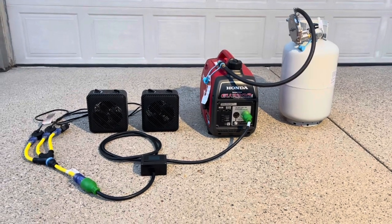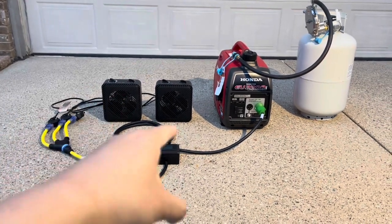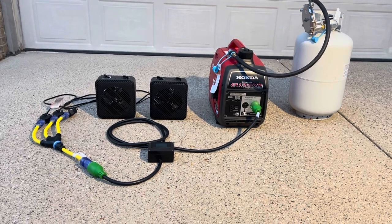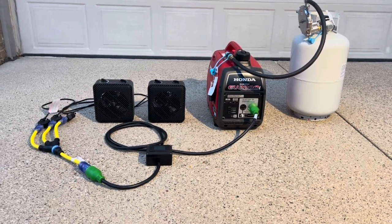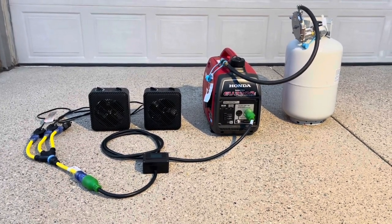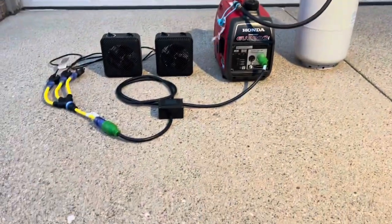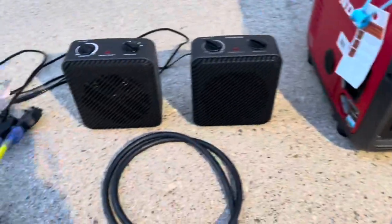For today we're going to be testing the EU2200i with two heaters. One heater is 1500 watts and the other is also 1500 watts — 3000 watts total. We most likely won't reach 3000 watts since this generator is rated at 2200 watts peak and 1800 watts running. I have a digital meter here that will tell us amps and watt output while running the two heaters.